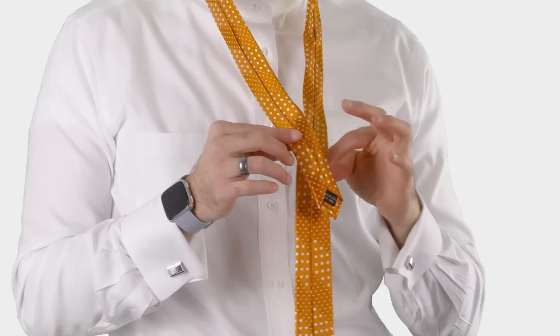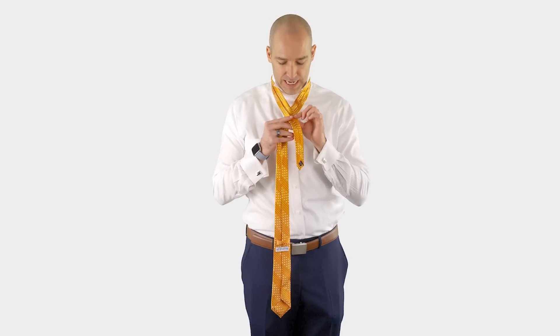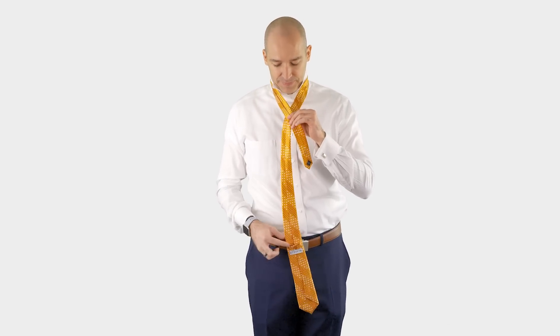The first thing I want to do is take the wide end and cross it under the skinny end. Now that's different than some knots — a lot of other knots actually go over the skinny end. This knot goes under the skinny end, and now I'm ready.